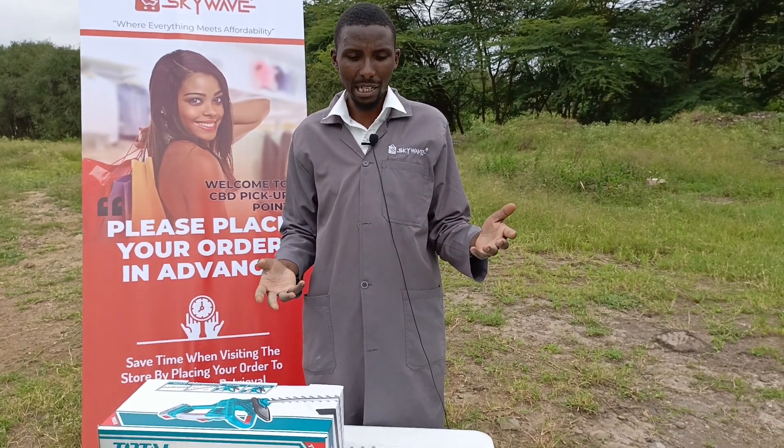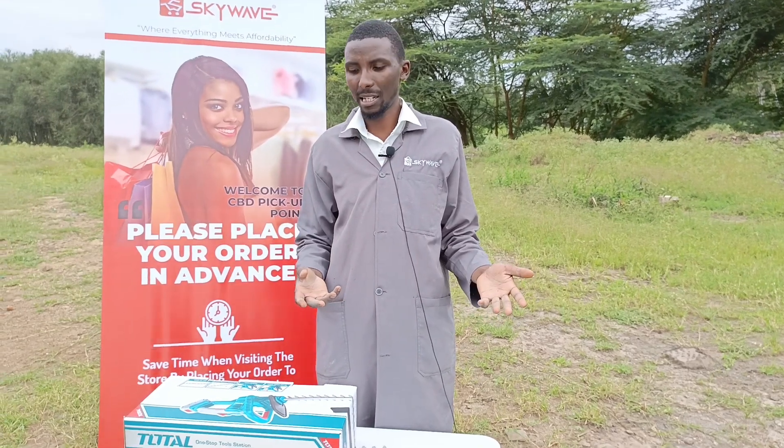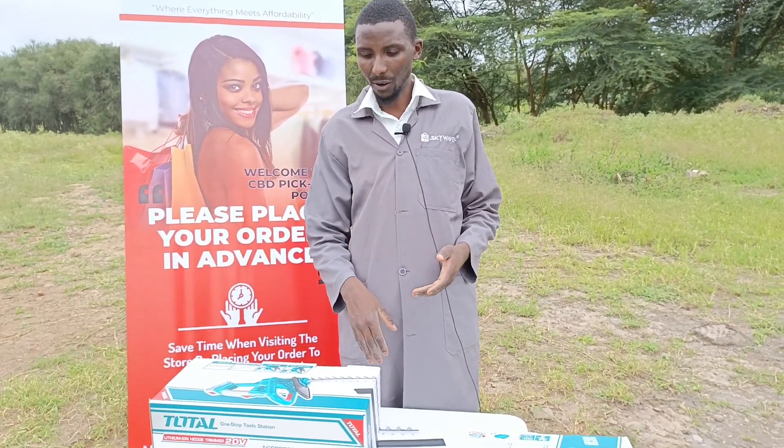So we have some brush cutters, some powered brush cutters, some petrol-powered brush cutters. And we do also have electrical powered.